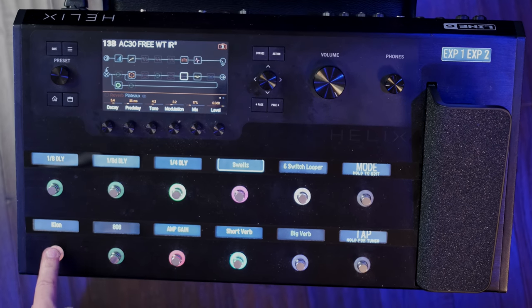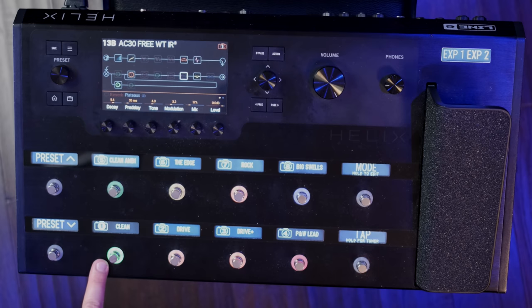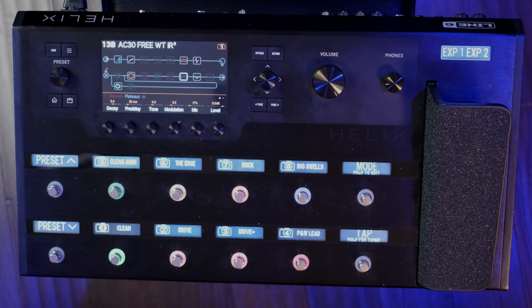We also build snapshots into our patches. In stomp box mode each button is assigned to a different effect or group of effects. In snapshot mode, one button can turn on any number of things, giving you a completely different sound at the push of a button. You can go from clean to a full driven sound — it changes like eight different things with one button press — which is especially great for worship leaders leading from electric guitar, moving from a basic rhythm drive sound to swells when your pastor comes up to pray.